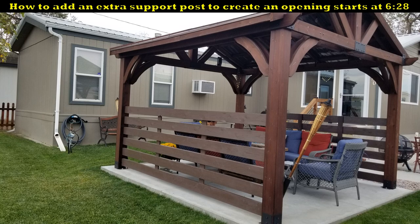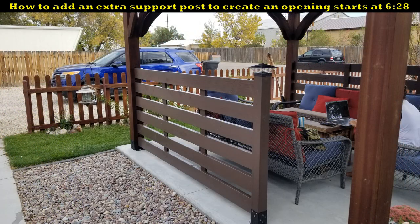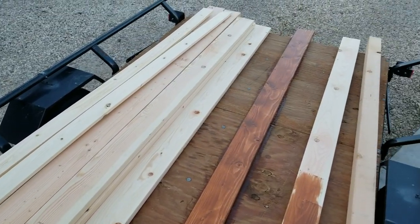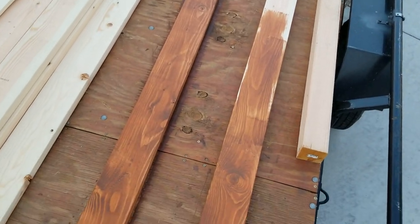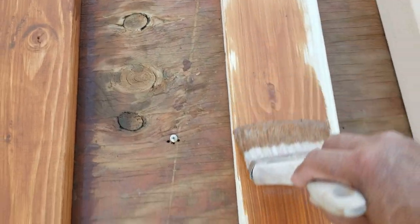To build these walls I use some 2x6's for the horizontal span and a few 1x4's for vertical support, and a 4x4 for an extra support post. As far as which type of wood to use, it's usually best to use the same type of wood that your structure is constructed with, which on mine is cedar, but due to the current high cost of lumber I chose to just use pine along with an exterior stain that somewhat matches my gazebo.